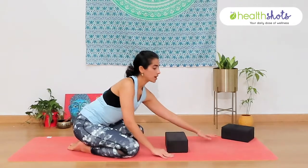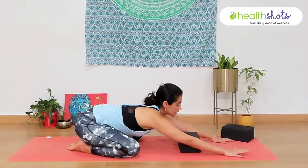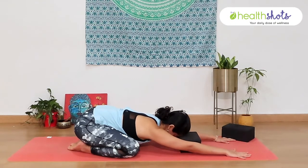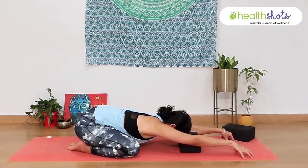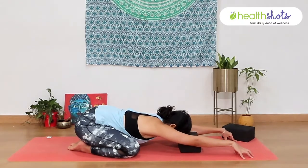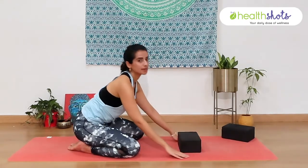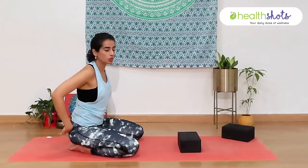Extend your arms forward, reach out and allow the block to be right under your forehead. Try to extend your arms forward and lengthen the spine a little there. Make sure you are breathing well and then slowly bring your head back. This allows you to really stretch open your spine and causing a release in the lower back.